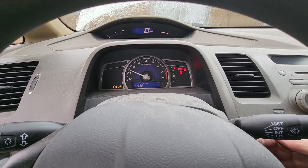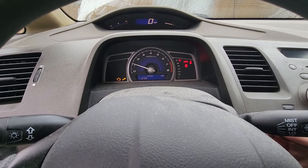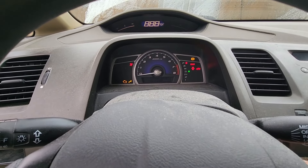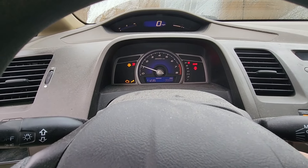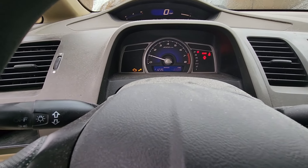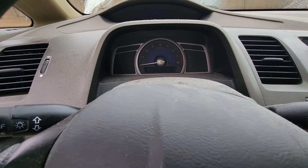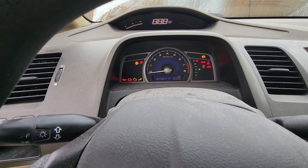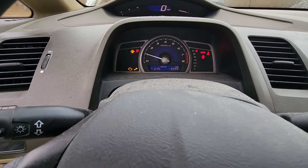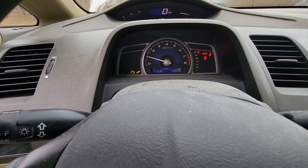Seems to be much smoother now. Turn it off, turn it on a few times. So turning it off and back on a few times, the computer will re-read all the signals and eventually reset and turn that engine light off, if it doesn't sense any kind of problems. It's starting smoother and it seems to be doing smoother.